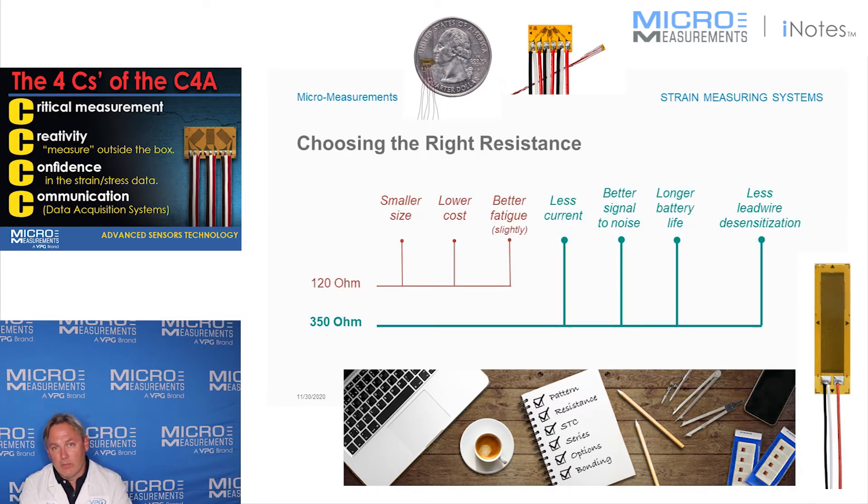If we look at 120 ohm gauges first, what we would find is that typically they're going to be smaller in size, they're going to be a little bit lower cost, and oftentimes they're made out of a thicker alloy because the resistance is lower, and that will lead to a slightly better fatigue life.